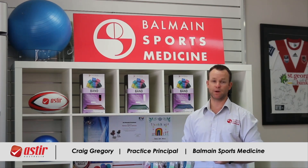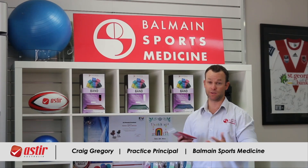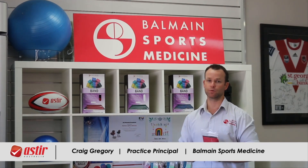They're a very durable brand. We haven't had any reports of them tearing with use, as long as they follow their advice and use them in the right way — no problems at all. It's a good product.